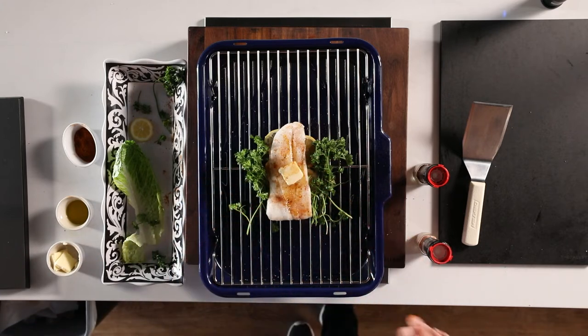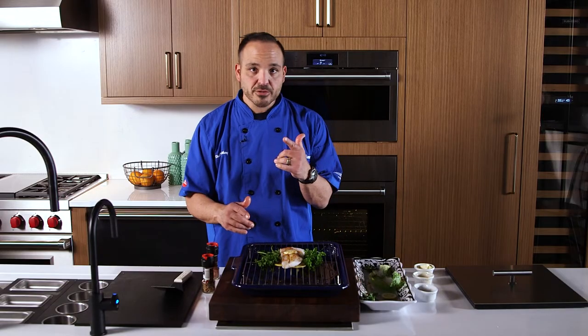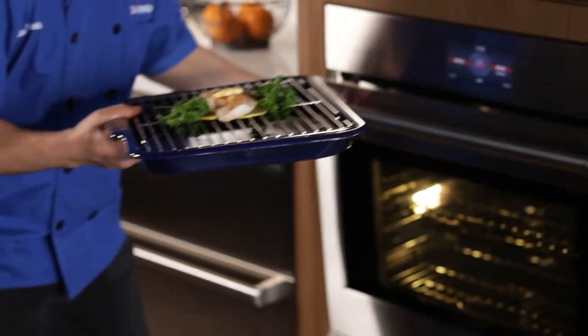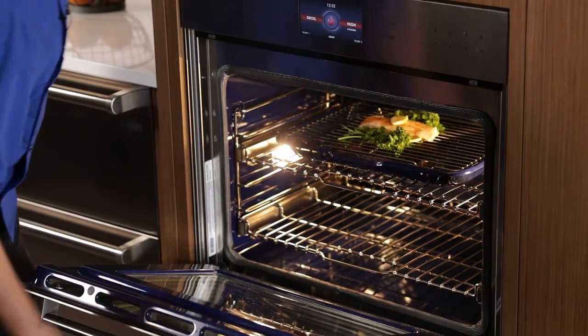This is going to take about three to five minutes, so pay close attention to this. Don't keep your oven door open — close that oven door. Let's jump right into it, ready to roll.